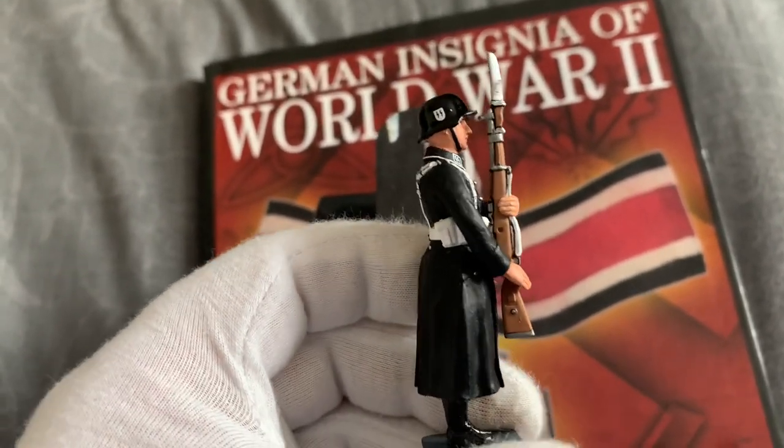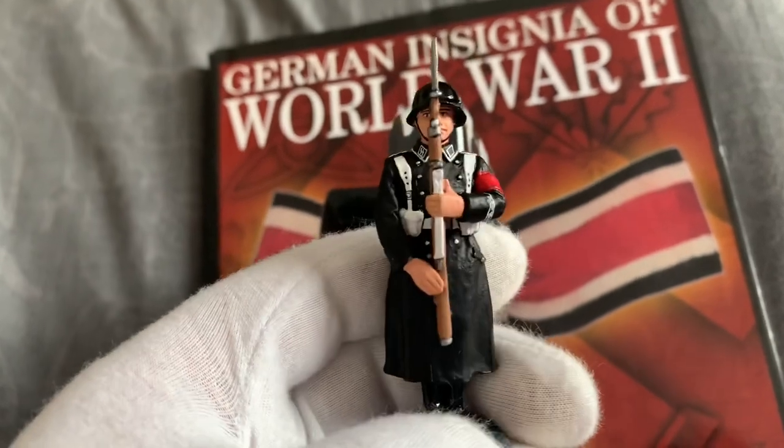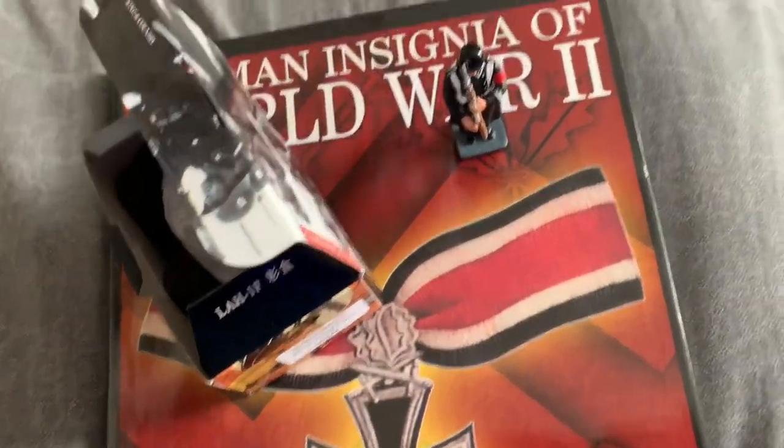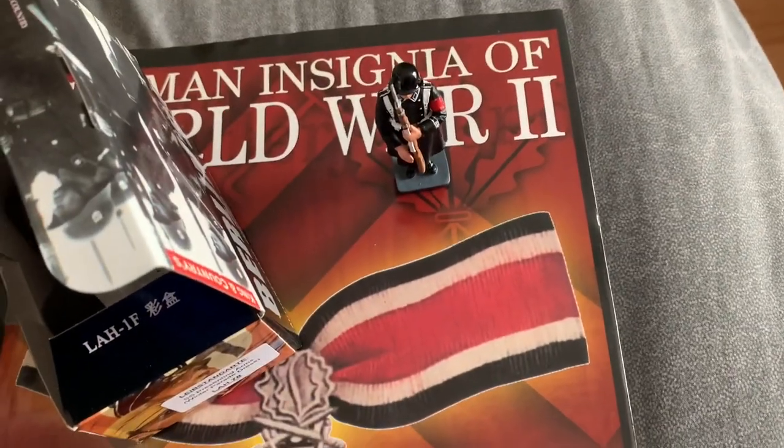So here it is, my figure. Thanks for watching. There he is, there he is from up.